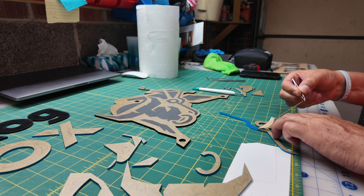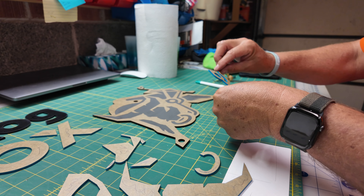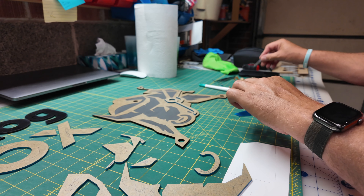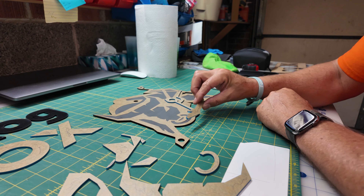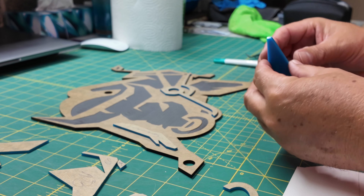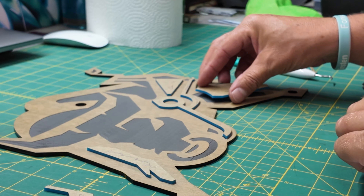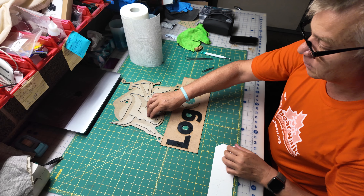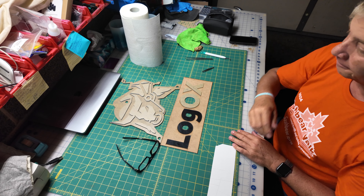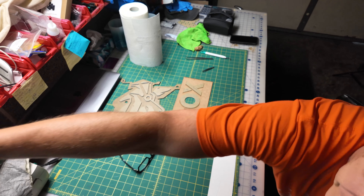Once I have all my pieces out I want to peel the backs off to get them ready for glue, but I also want to do a quick dry fit. This ensures I haven't lost any pieces — especially smaller pieces that may be in the bottom tray of the laser or on the floor — and it makes sure I have a nice tight fit and everything is accounted for and ready for glue. All looks good, so it's time to call it a day and in the morning we'll start gluing.